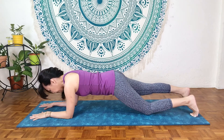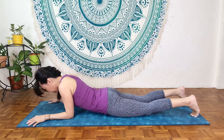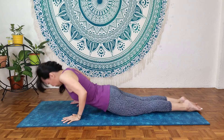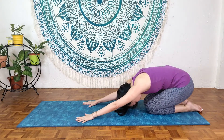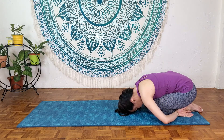Slowly lower the knees down and relax the hips. Legs together, round the back, go into a c-curve, and slowly back to the resting position. Hands beside, take a deep breath — inhale and exhale. Crawl up.